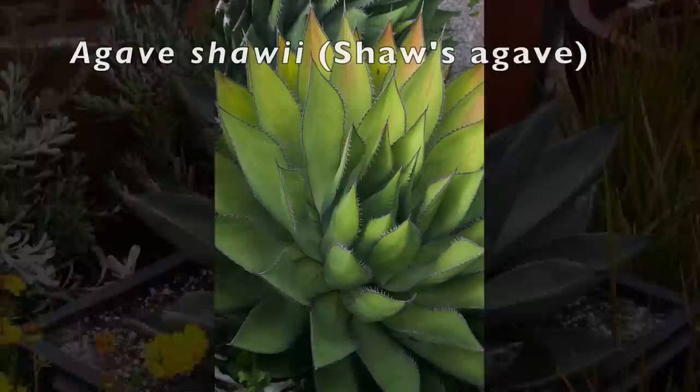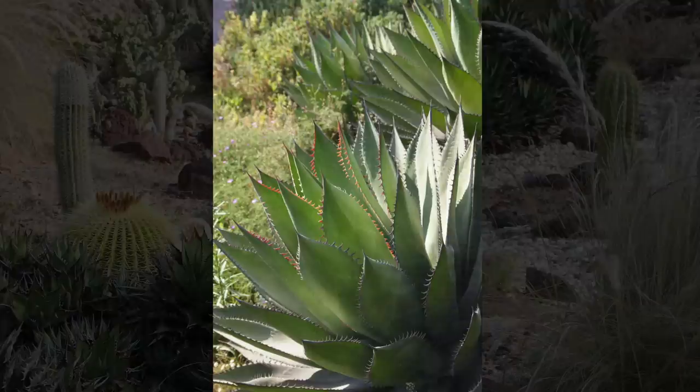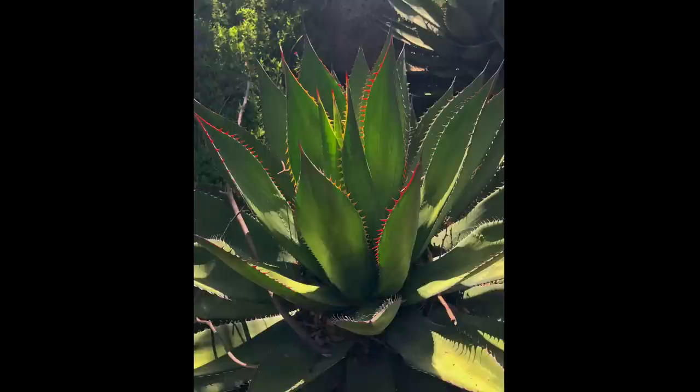When backlit, the toothed edges of Agave shawii glow pink, orange, yellow, and red. It's native to Baja California and will grow in desert gardens if given afternoon shade. It handles drought and poor soil, grows slowly to three feet across, and is colony forming — it produces offsets from stems that lie along the ground.